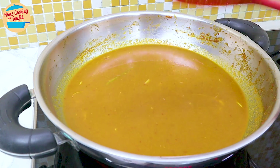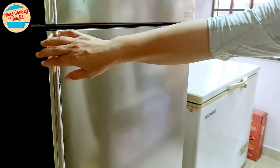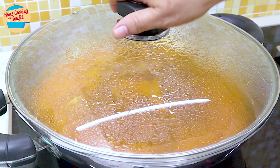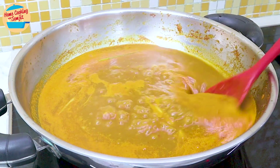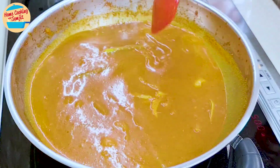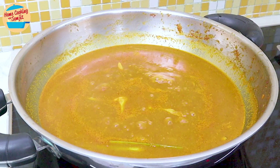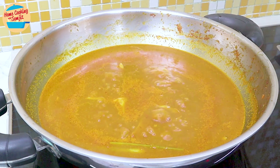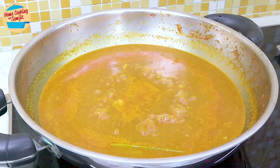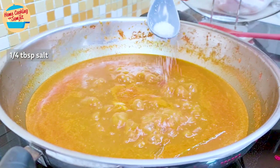Cover the pan and continue to cook for 5 more minutes, or until the curry is boiling vigorously. Meanwhile, take out the stingray from the fridge and remove the cling wrap. After 5 minutes, the asam pedas is boiling. Stir lightly to evenly distribute the ingredients and give it a taste. It has a lovely balance of sourness and spiciness, but there is not enough saltiness, so I am adding ¼ tablespoon of salt, which will complement the fish and vegetables later.